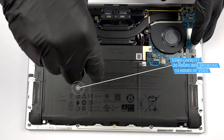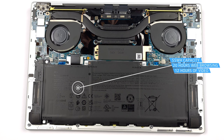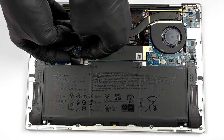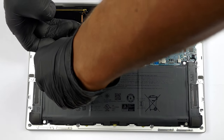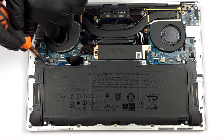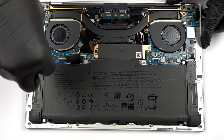To remove it, first you'll need to unplug the battery connector. It has a metal bracket held in place by one Phillips head screw. After you take care of the connector, undo all six Phillips head screws keeping the battery attached to the chassis.